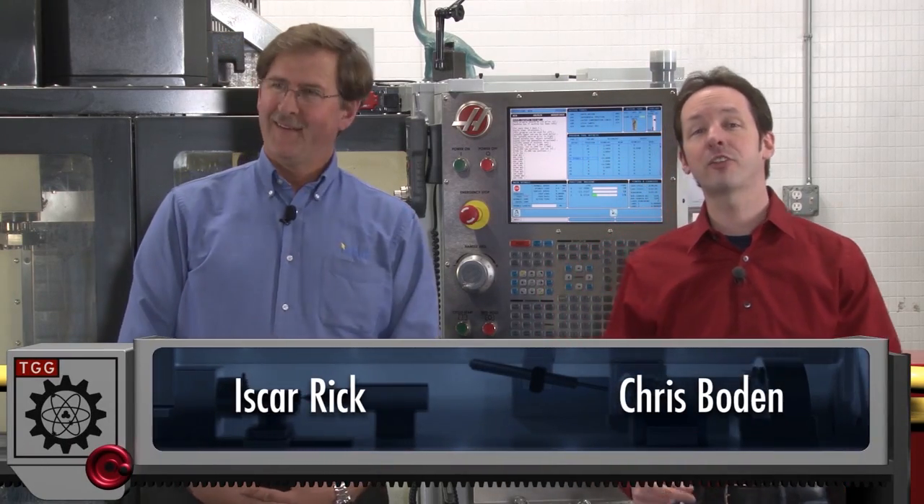Hi there guys. I'm Chris Bowden. And I'm Iskar Rick. Welcome to the Geek Group. In today's CNC video, a fundamental thing you need to know about spindle warm-up — because dimensional stability. That's my five-dollar phrase for the day.